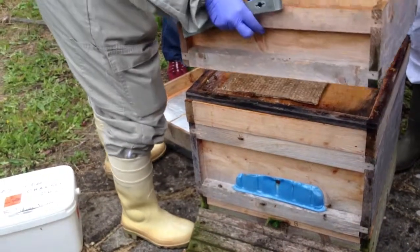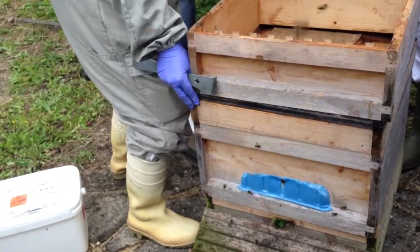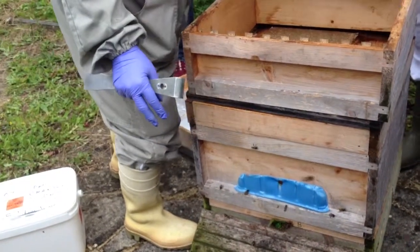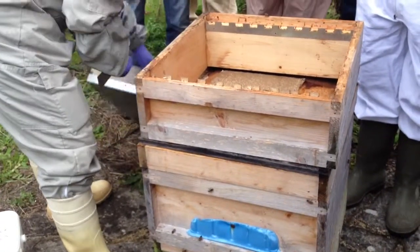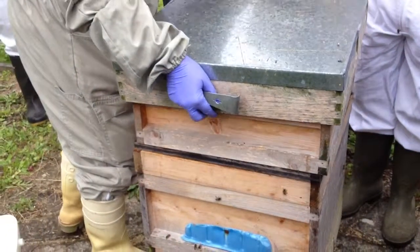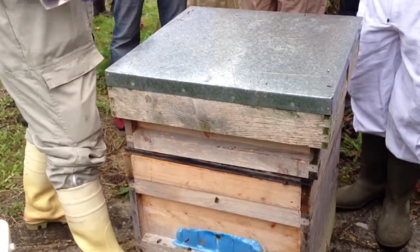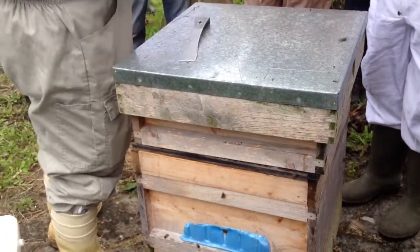Is it good advice to do the Apiguard even if you might not have a varroa problem? I think these days I would tend to check if there's a problem before doing it, but most hives do have varroa. You can check how bad it is using an insert board. Or if you haven't got an insert board, you've got an uncapping fork — you can uncap some brood and see if there are any mites in there. And there's a whole booklet on varroa.